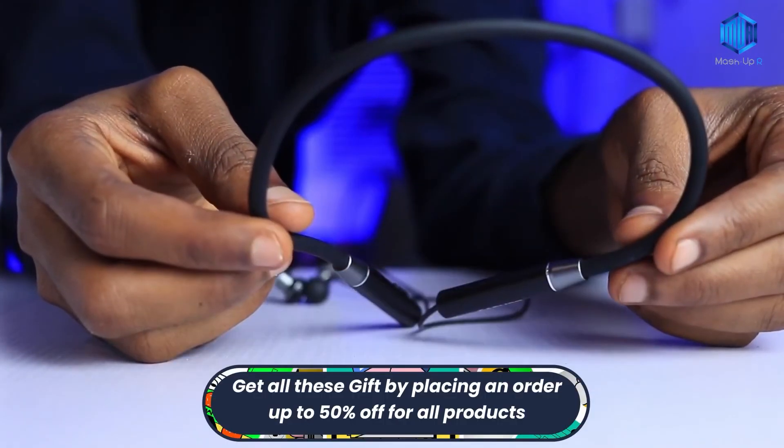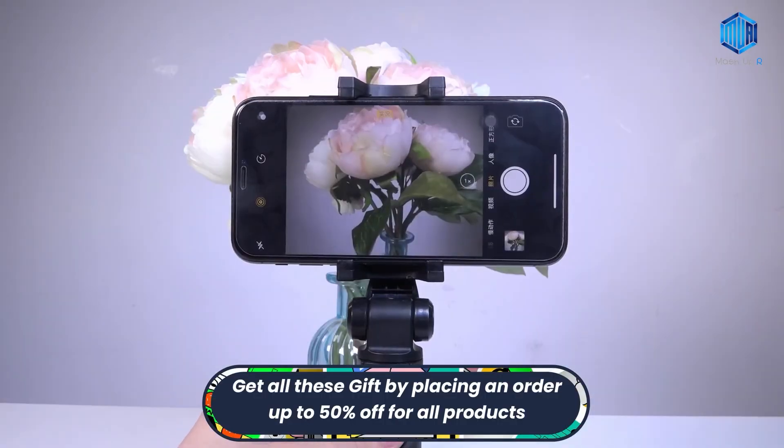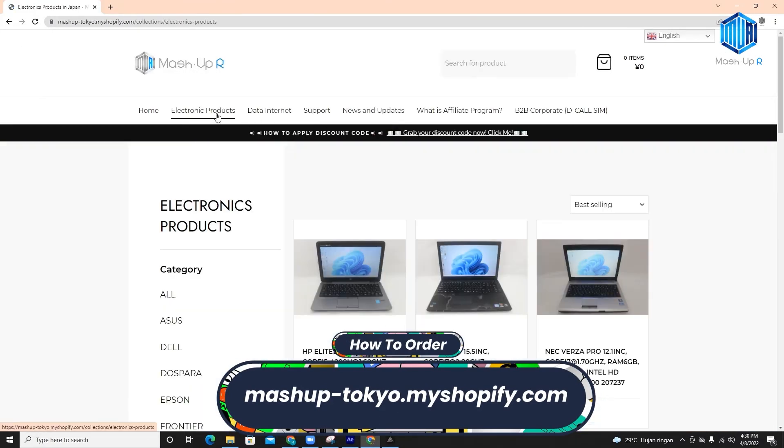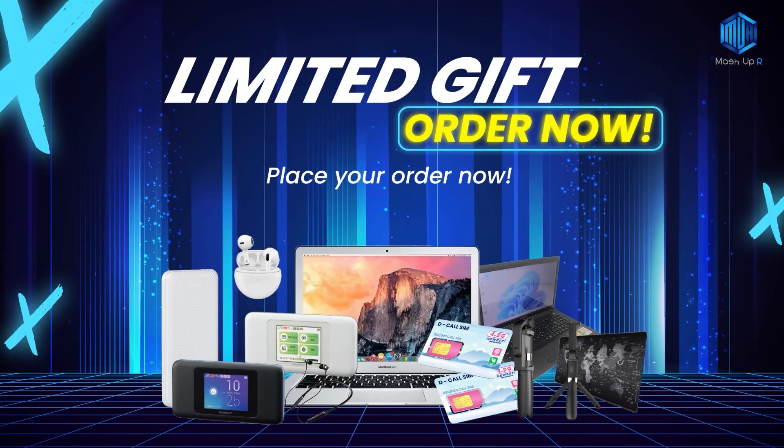So, what are you waiting for? You can get various kinds of free gifts and also big promos up to 50% off for all products. Visit now at mashuptokyo.myshopify.com. Thanks for watching.